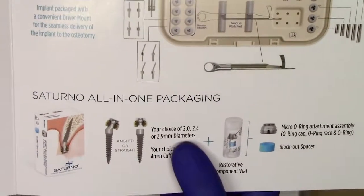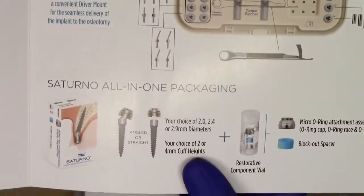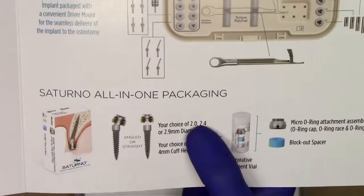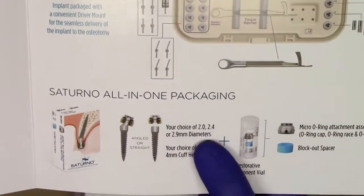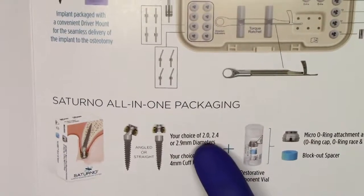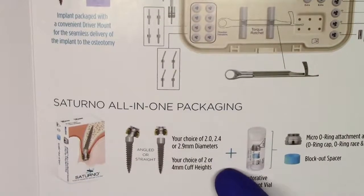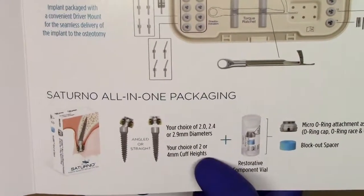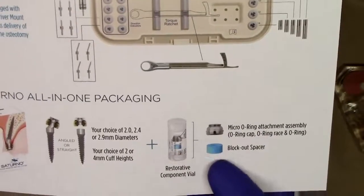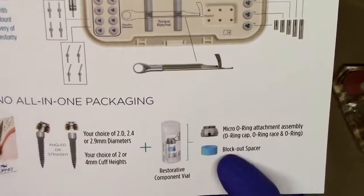The all-in-one packaging is really exciting because it allows for maximum versatility with minimal cost investment. We have three different diameters now, as opposed to just the two diameters with the Lodi system. The exciting new 2.0 mm diameter for the Saturno implant is very exciting. The angled implant is available in the 2.0, 2.4, or the 2.9 mm diameters. Additionally, you can have your choice of two or four millimeter cuff heights with all of them. Included in all of the packaging is your O-ring assembly housing and the blockout spacer.